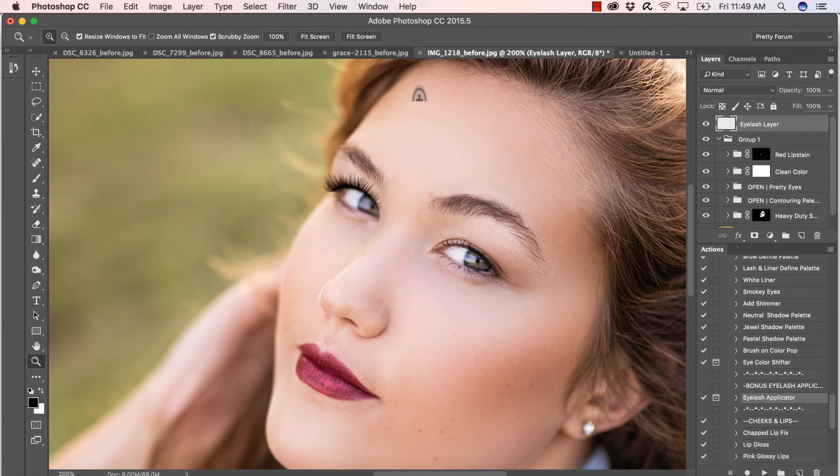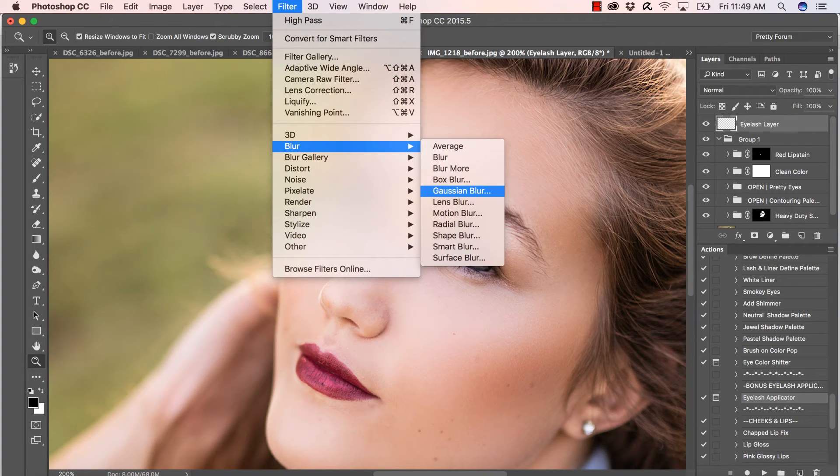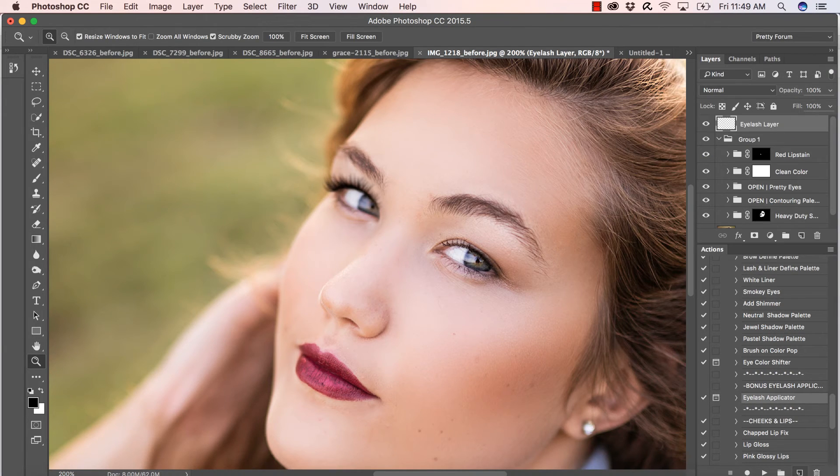On the left-hand side of her face, the depth of field isn't quite as sharp as the right side. So I'm going to blur that eyelash — super simple. I'll go to Filter > Blur > Gaussian Blur and keep it right around 1.3, which should match the rest of the depth of field on that side.